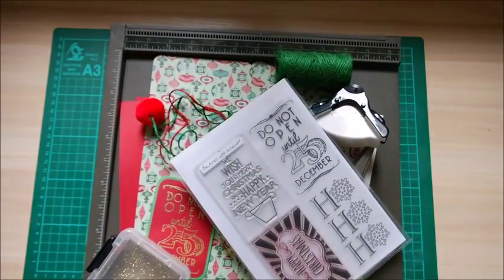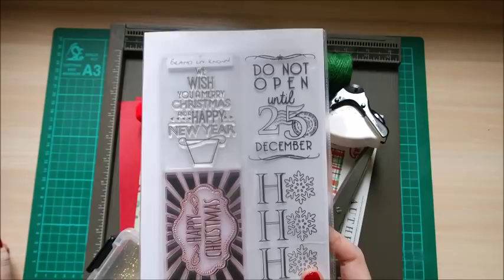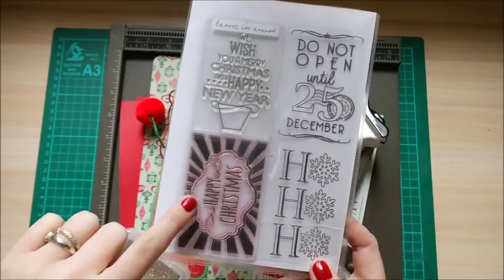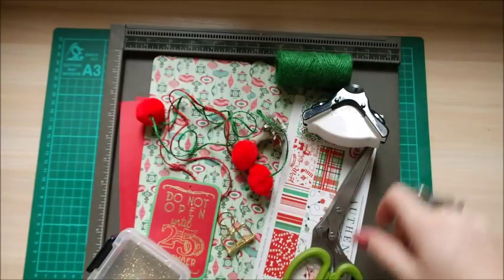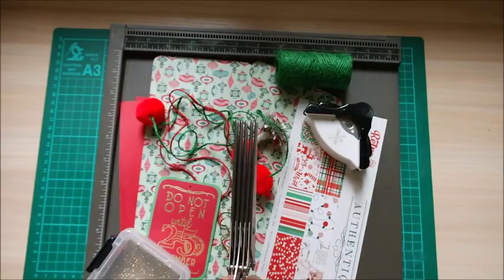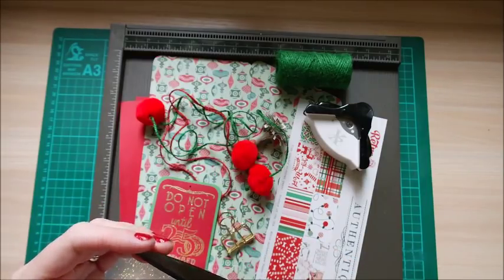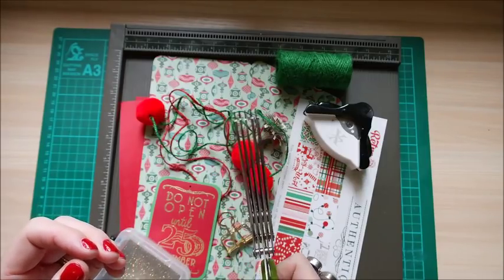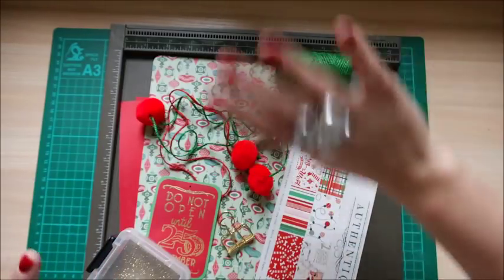Let's crack on and make it. I'll put everything on the tray. This is the stamp set — brand unknown, I think it was free in a magazine — but I used the 'Do Not Open Until 25th' and the 'Ho Ho Ho.' They're nice big stamps, which is great. To make the tassels, these amazing scissors — they're kitchen scissors for cutting vegetables and making them look fancy, but I've never used them in the kitchen. They're perfect for making tassels, and I'll explain that in a bit. Also a corner rounder punch if you want one.